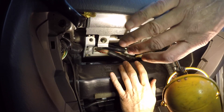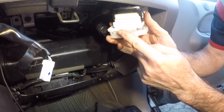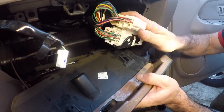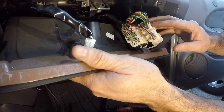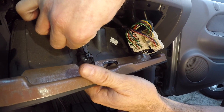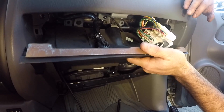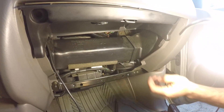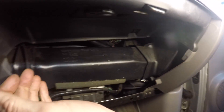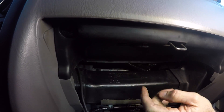Now we just have to get the cover back in place. The black piece on the cover slides into the plastic piece. Line them up and slide together — that's plugged in. Now plug in the glove box light. Then slide the panel back and get the bolt holes lined up. Push it back and the little side clips will snap in — get them snapped in to hold it in place.